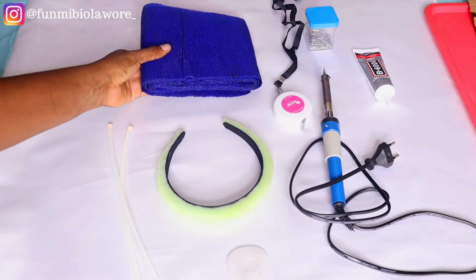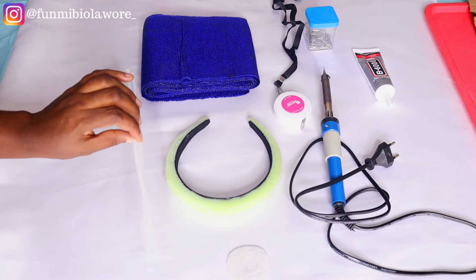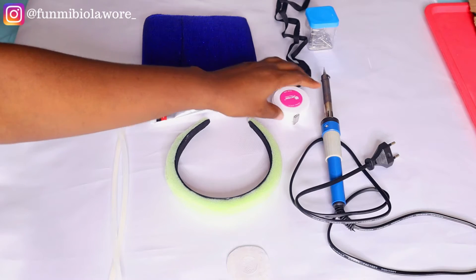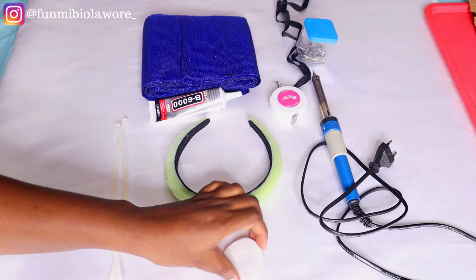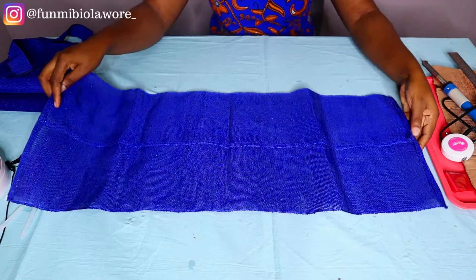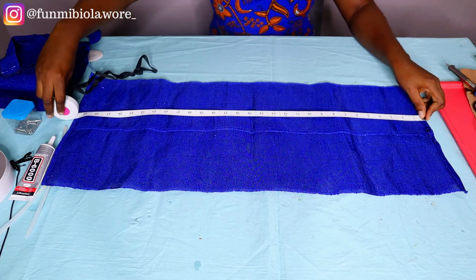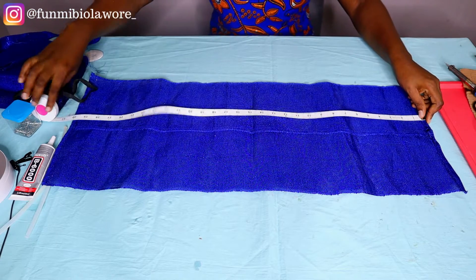As usual, I'll start off by showing you what you need. You need your Ashok or fabric of choice. You need your gum or glue sticks — for this video I used a combination of a glue stick and B6000 glue. You also need your tape measure for taking measurements, your soldering iron, and your tailor's chalk or tailor's marker to mark measurements on your fabric. What I have here is my Ashok fabric, about 30 inches wide.